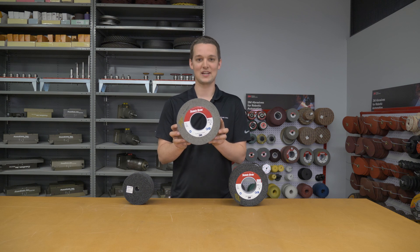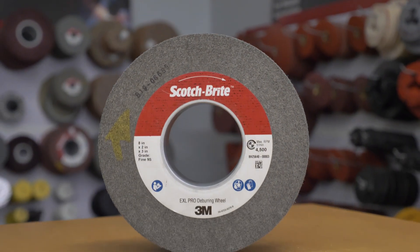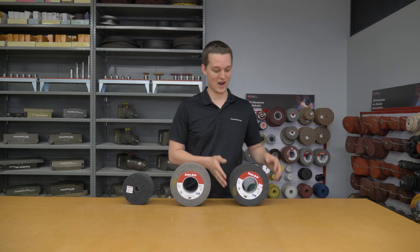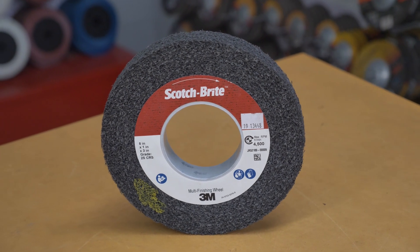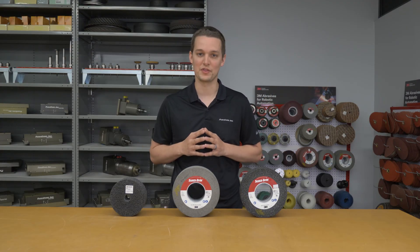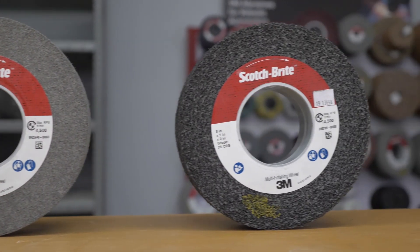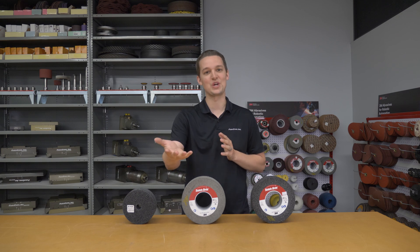We also tried the 3M Scotch-Brite XL Pro deburring wheel, because it has an open web that resists smearing as we're cleaning off the paint from this part. Lastly, we tried the Scotch-Brite Multi Finishing wheel — it provides a moderate aggressiveness with a lighter density construction and is also highly conformable. We used these abrasives for paint removal, but they're also commonly used in industries such as metalworking, composites, and glass, for applications such as deburring, finishing, and polishing.